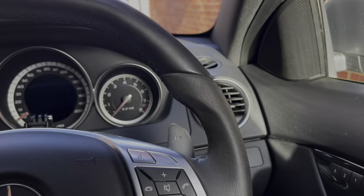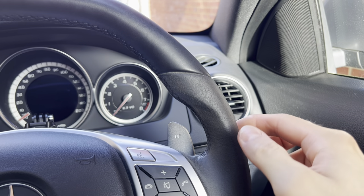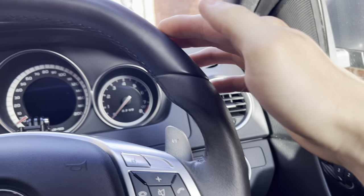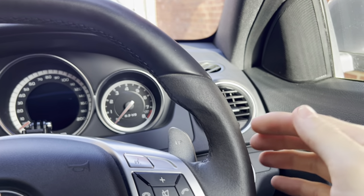My Alcantara steering wheel is in a very sorry state at the moment, so I'm going to be showing you how to fix it and make it look brand new using household items. As you can see, it's gone all smooth and greasy with a bit of a brown tinge, and the transition from the leather to the Alcantara is smooth, whereas normally it's meant to be all furry and soft like a rabbit.